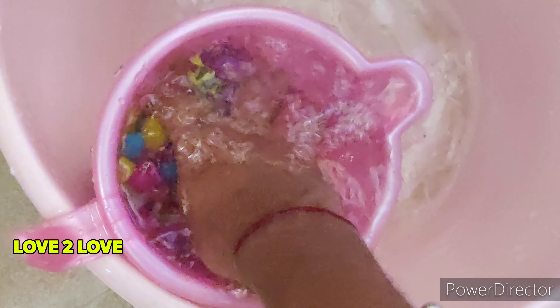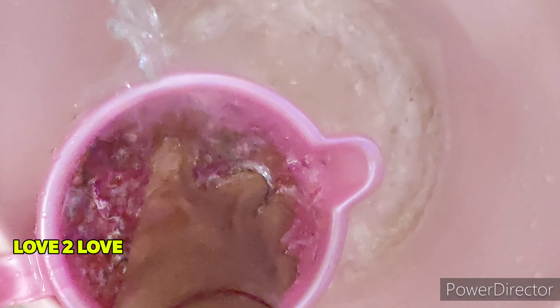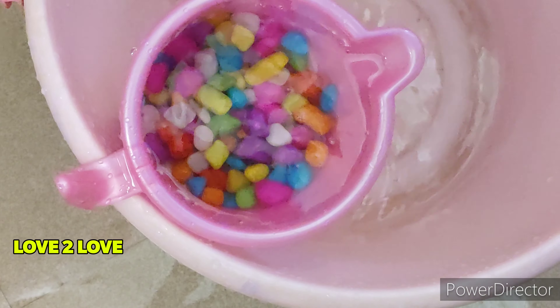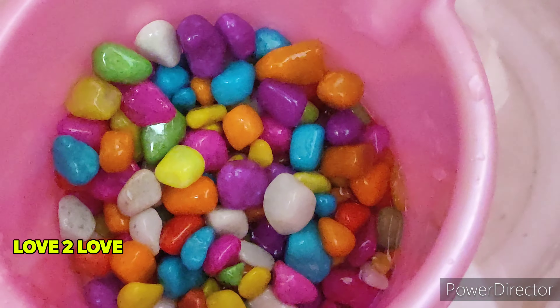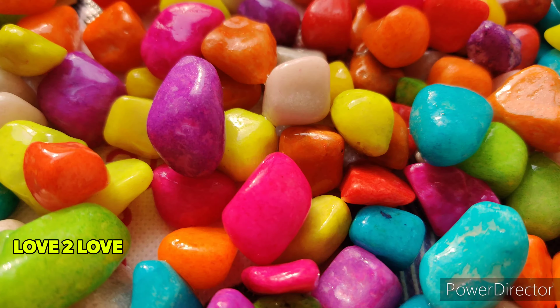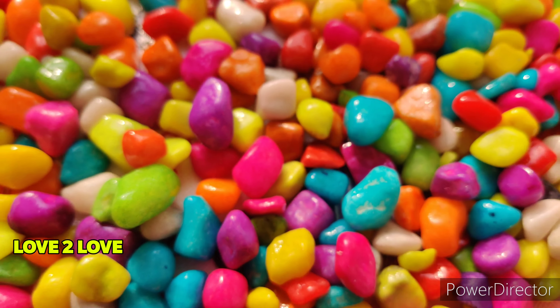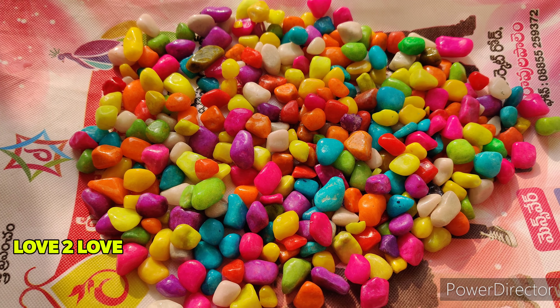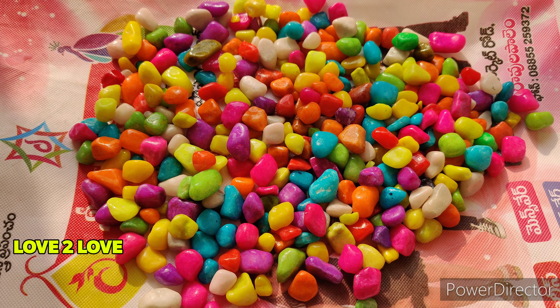I am going to wash it with shampoo. I am going to create bubbles like this and scrub without a cloth.